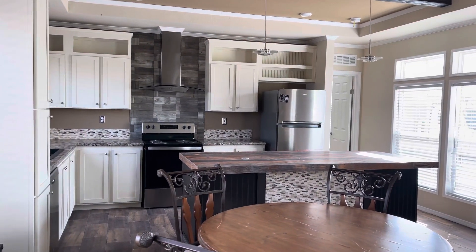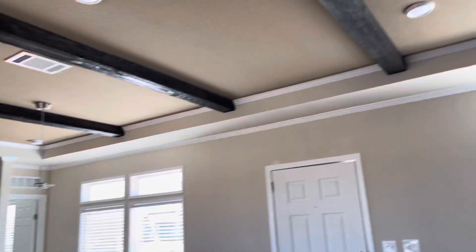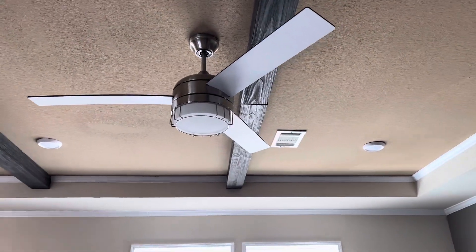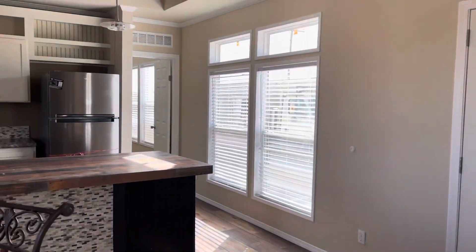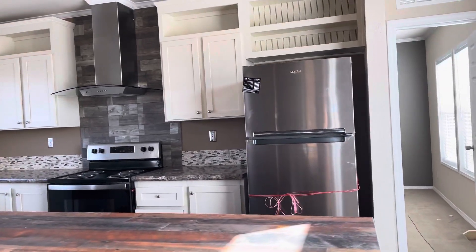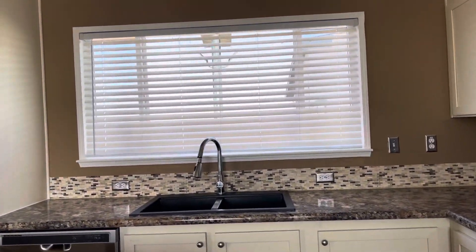At base price, right here we do have the LED lighting as you guys can see. It does come included with the ceiling fan in the living area. And we're going to go here to the kitchen to show you guys a little bit more.